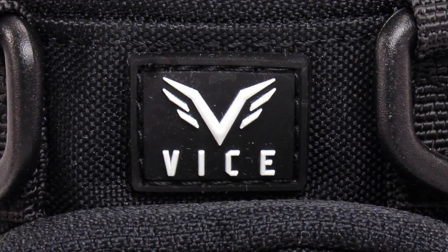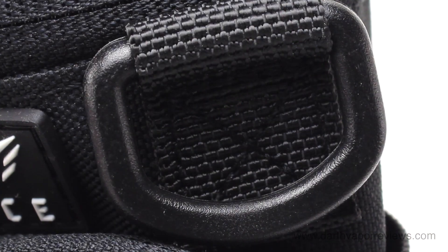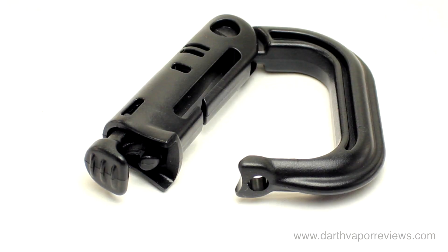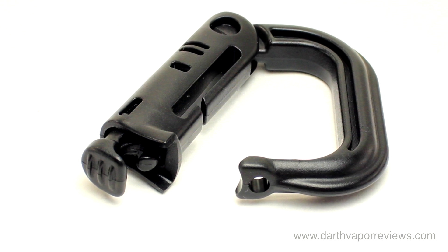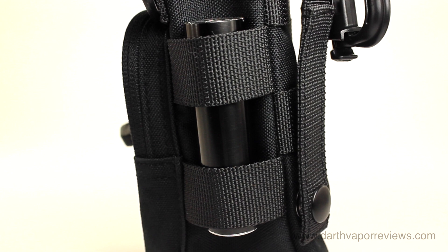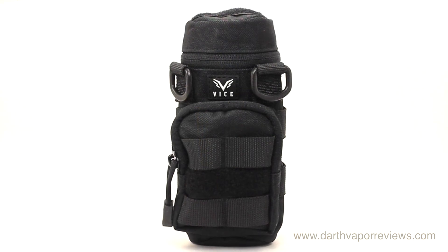The VICE M4 solved a problem for me. As an outdoorsman, I use camera cases to carry my vaping supplies, but they're always too small. Everything and more will fit into the M4. It's a little large for everyday use, but for outdoor activities it's perfect. It's a very rugged case, and as an owner of military gear, the M4 fits right in with its military-grade construction. It also comes in four colors with a limited lifetime warranty.